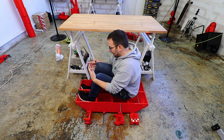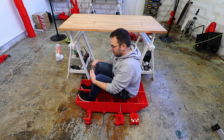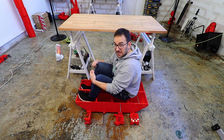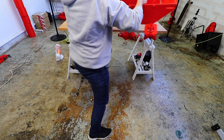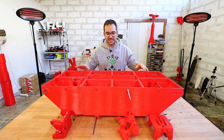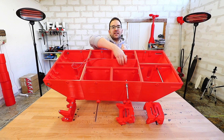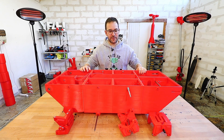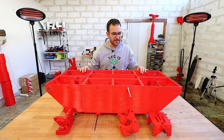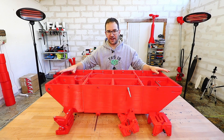Probably the first issue that we can find with this design is that I don't fit inside. This is clearly not big enough and all these ribs inside will make it very difficult for me to fit in. And it might be maybe wide enough, but for sure it is not long enough.